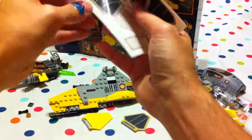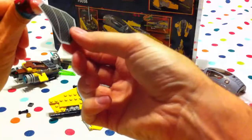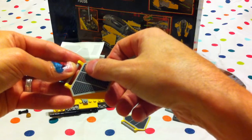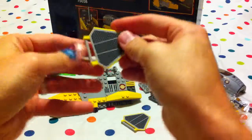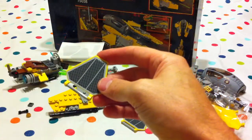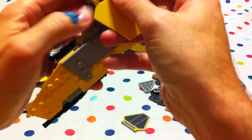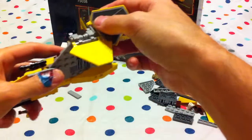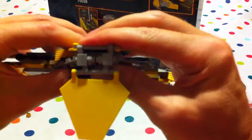Take another one and put it on the other wing. And the one wing goes on the top, like so, and the other wing goes on the bottom. Awesome!